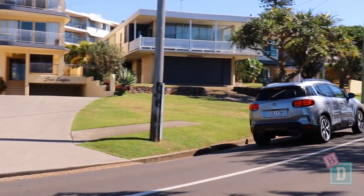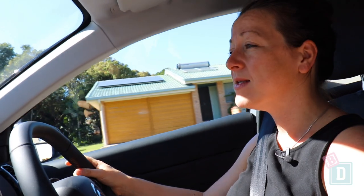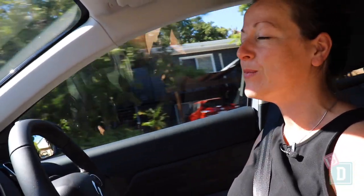The C5 Aircross is a really nice car to drive. It's incredibly quiet and smooth, and the steering feels really nice and light. These seats are really lovely and comfortable — they have memory foam in them.